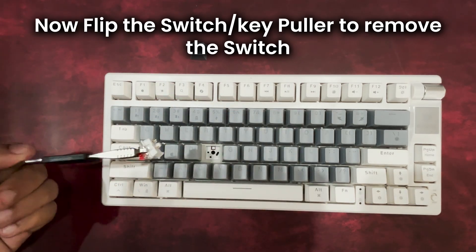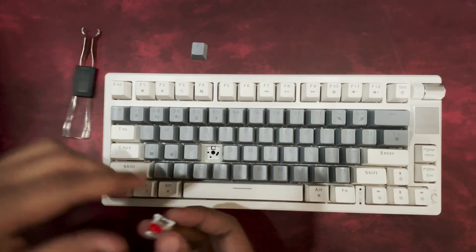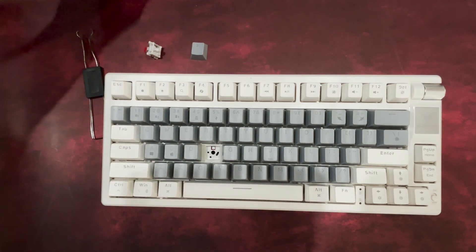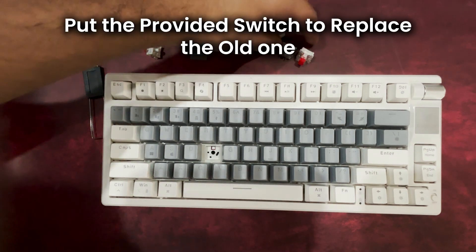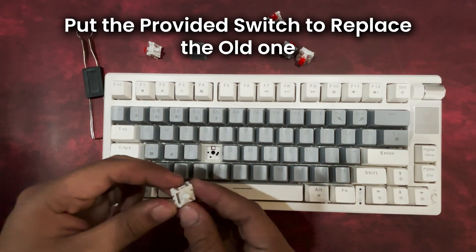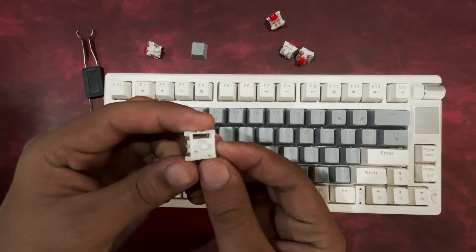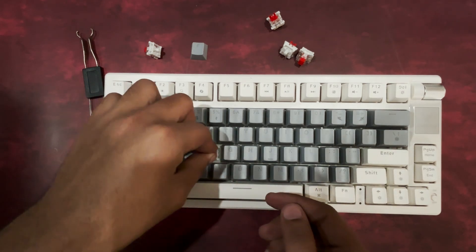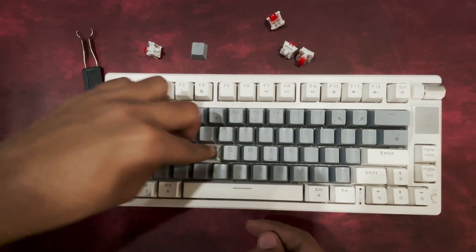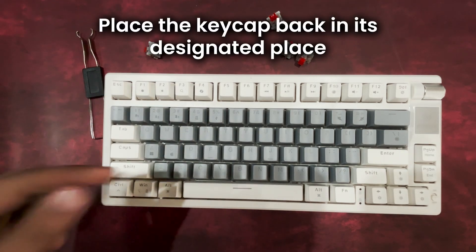The hot-swap module supports a range of switches, including Gateron, Audemoo, and Kailh switches, giving you plenty of options to personalize your typing feel. Take one of the provided extra switches, align it with the slot with legs at the bottom, and firmly press it into place until the clips engage. Finally, place the key cap back over the new switch and push down until it fits securely.